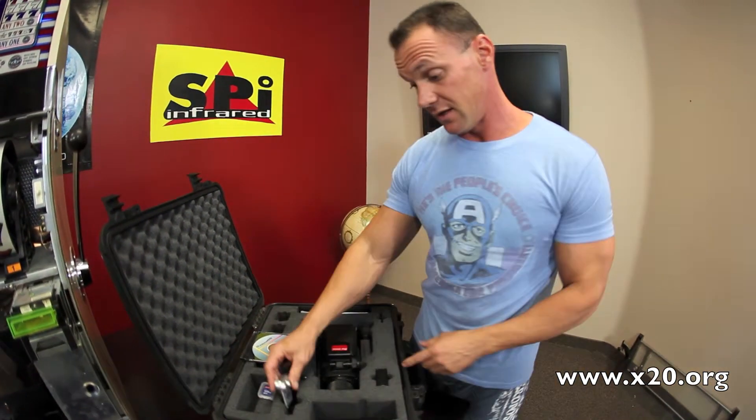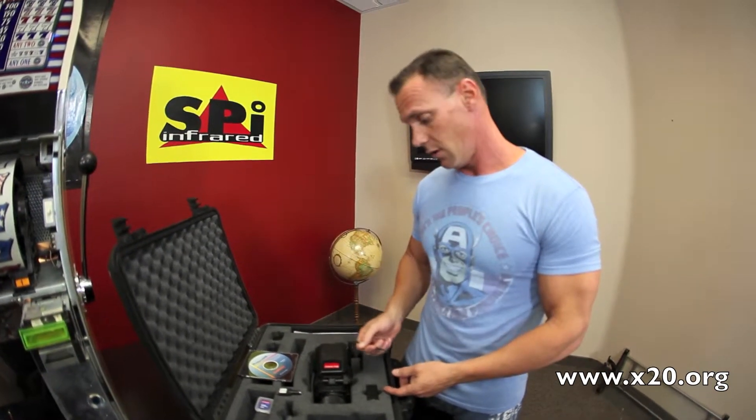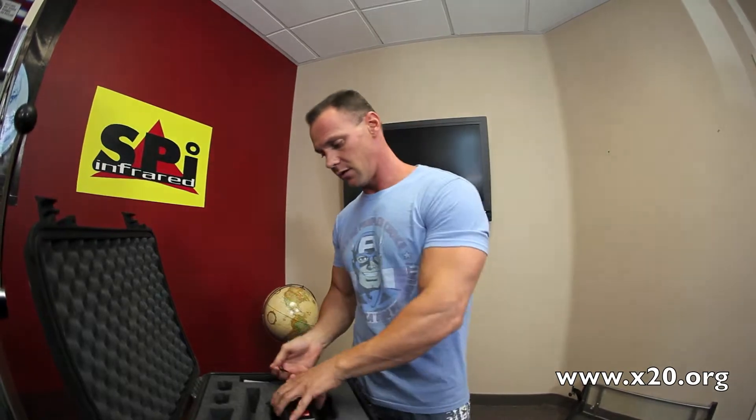This is a really good deal, a really good buy right now because it's the high resolution model. This was a very expensive camera when it was brand new, but we're going to offer this for a really low price. Everything's complete here, and this is another great deal from SPI on a used infrared camera.